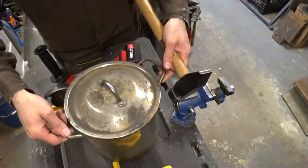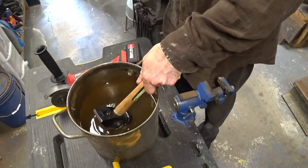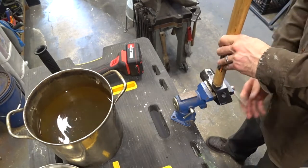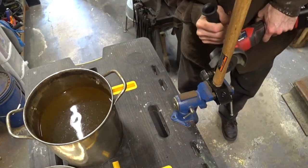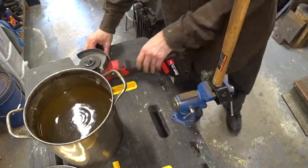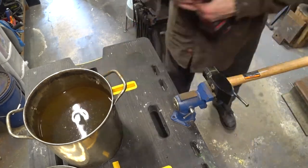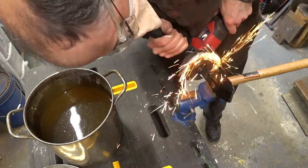Once you've made the initial score and are ready to take deeper cuts, you want to cool off that hammerhead frequently because you don't want to overheat it and draw the temper, softening the hammerhead. Since this is an inexpensive hammer, chances are it's already a little soft, so we don't want to make that worse by overheating it. Make sure you cool it off frequently.